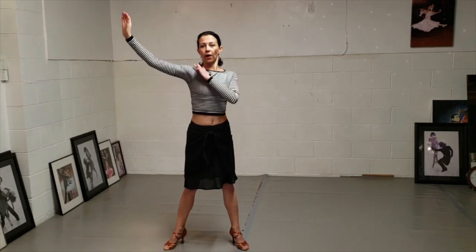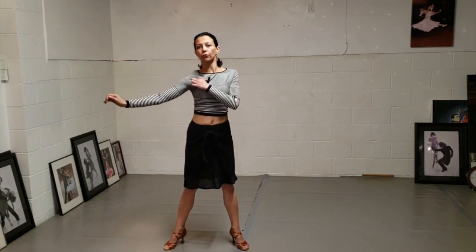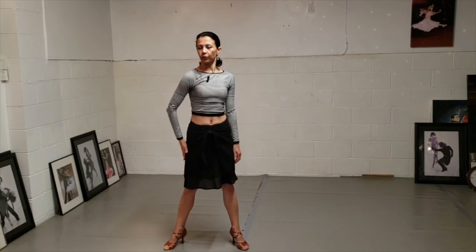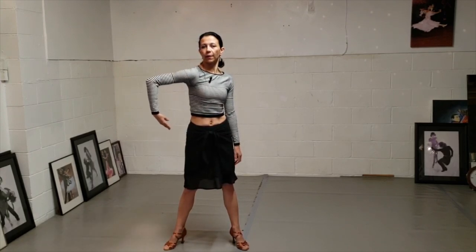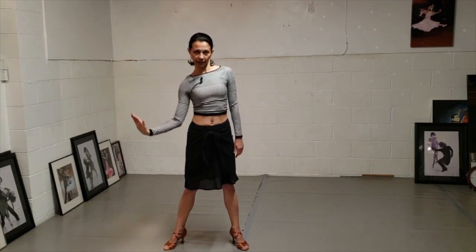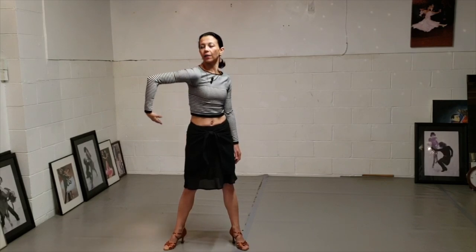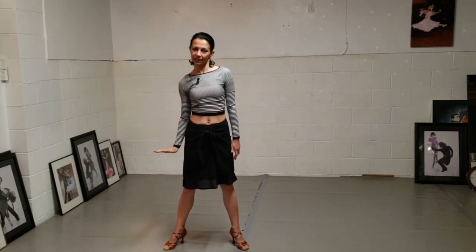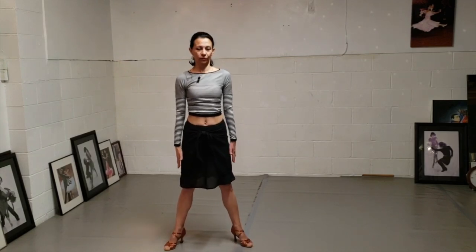Now your shoulder is going to rotate forward and back. So I'm going to move my shoulder forward, bend my elbow, then the wrist, shoulder back, elbow, wrist. Shoulder, elbow, wrist. Shoulder, elbow, wrist. With two hands it's gonna look like this.